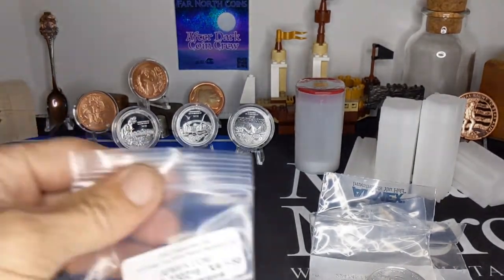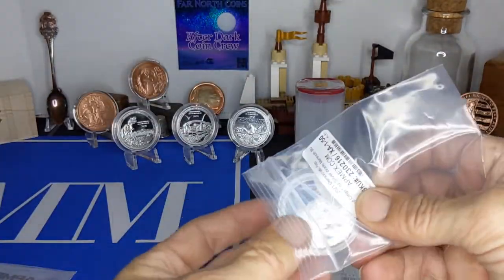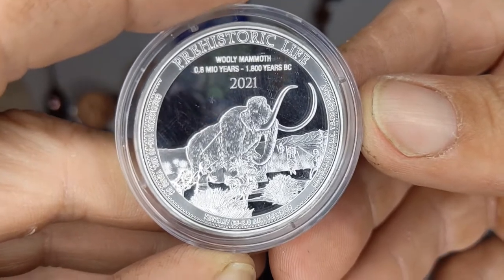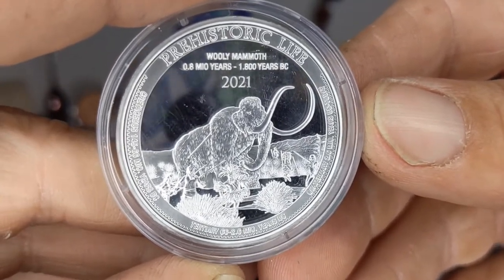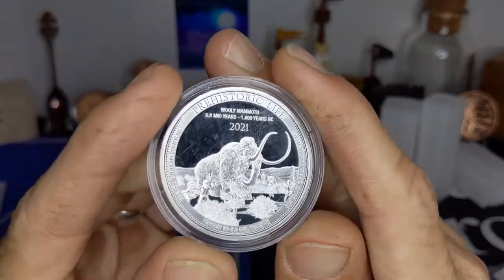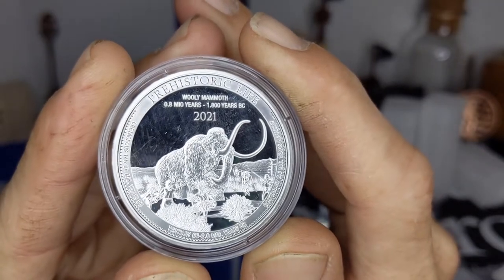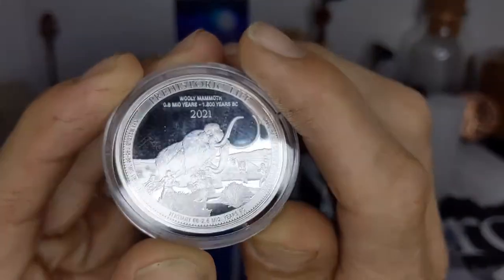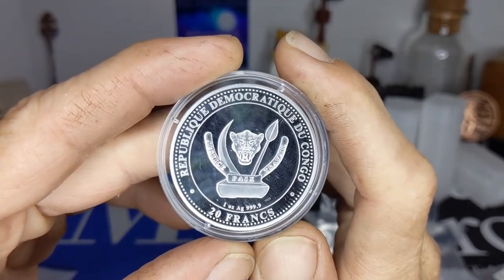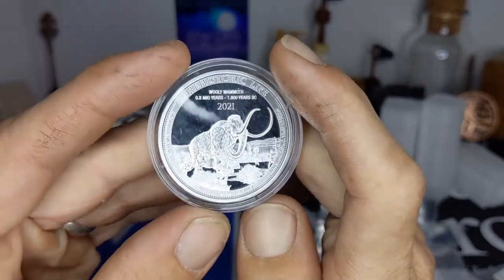And then this guy — the brand new APMEX exclusive: Democratic Republic of Congo, Woolly Mammoth. Brand new release, the 2021 — it's the first one of the year. There will be two more coming out later this year. It's the République Démocratique du Congo, 20 Francs, one ounce, four nines fine pure silver. These are pretty nice coins — pretty proof-like. They've got a nice cameo.